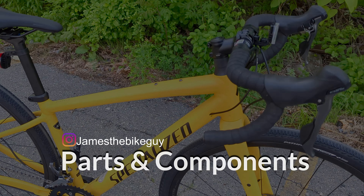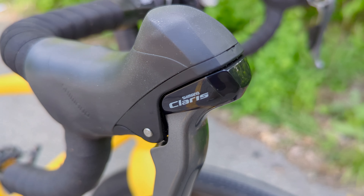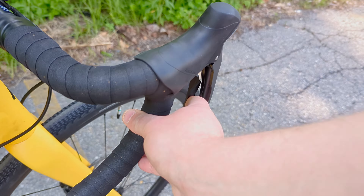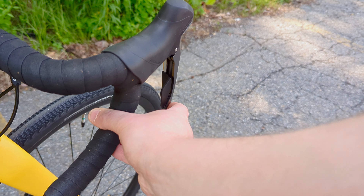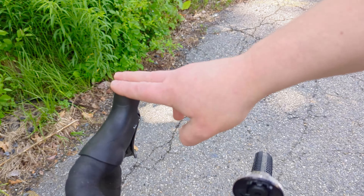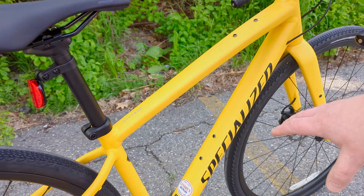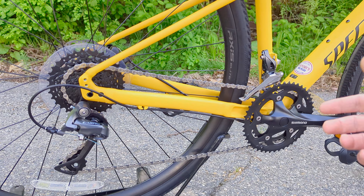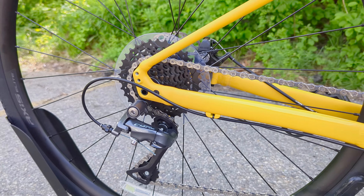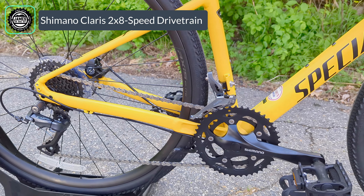Speaking of the parts on this bike, along with that beautiful yellow frame, you've got Shimano's Claris drivetrain. The Claris drivetrain runs the inside button to go to a harder gear, the whole lever over to go to an easier gear. You've got eight speeds on the rear and two speeds up front. In a perfect world you would have something with a clutched rear derailleur for a bit more chain retention, but personally I still like running doubles up front, even on a gravel bike like this.